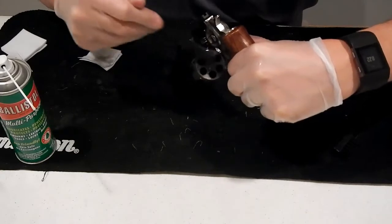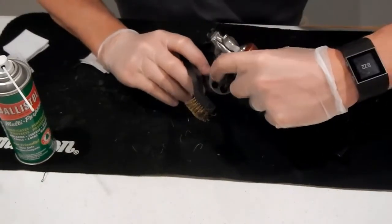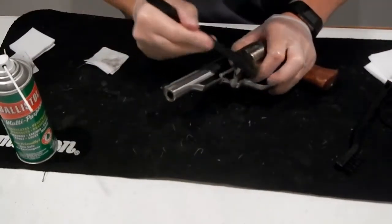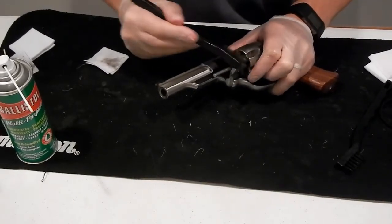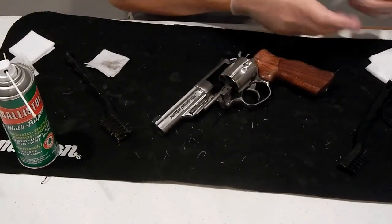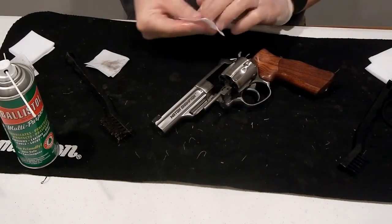We're going to do the back of the wheel to make sure we get this lifted up and just get all underneath here and in here. I actually cleaned this a little bit beforehand, so you might want to use the brush a little bit more than what I'm doing here, but this is just to kind of show you. Once you have that done, some people may have different methods — this is just what works for me.